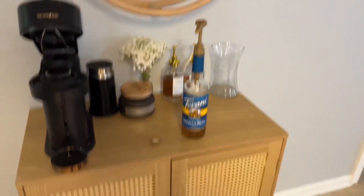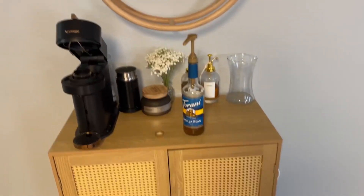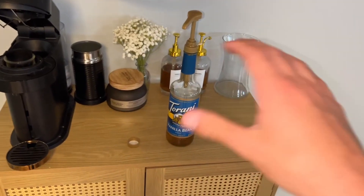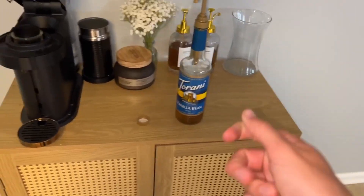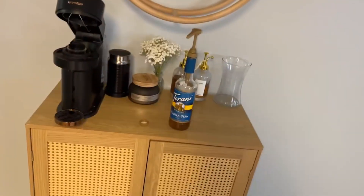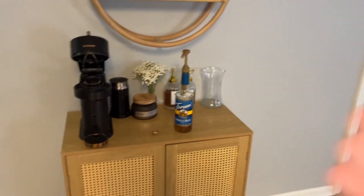Now, my honest thoughts — I think this is a really cool little addition. That way you can get an exact amount, because whenever you're pouring, you never know how much you're doing each time unless you have a measuring tool. With this, it's just one pump versus two pumps or three pumps or however many you want. So we highly recommend it and hope you guys enjoy.